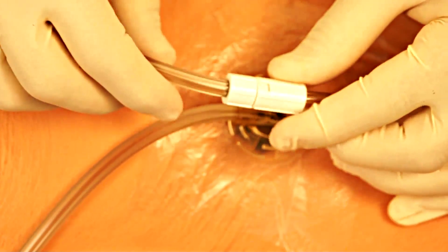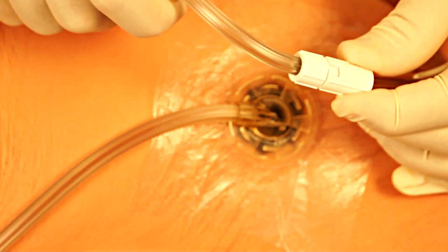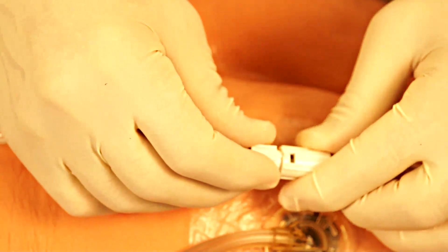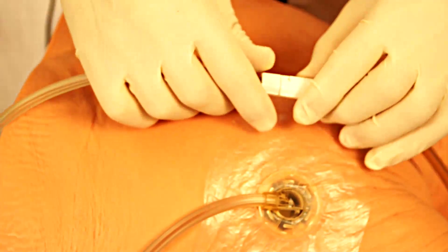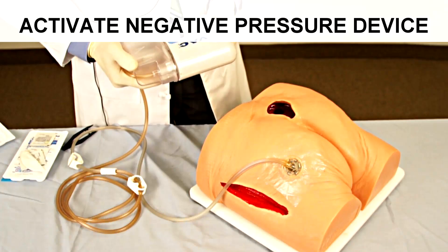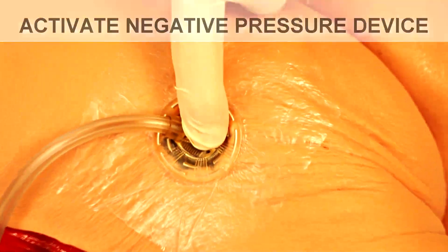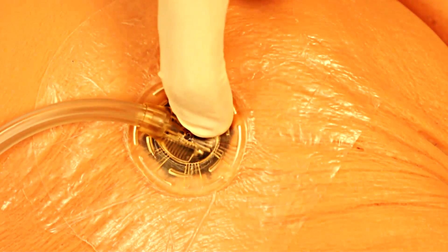It is important that when disconnecting the generating device from the patient, one would close off the patient side before disconnecting. This prevents outside air from being sucked back into the wound through the tubing. Once continuous negative pressure has been created by the generator, you will see the suction tubing adhere more closely to the wound.